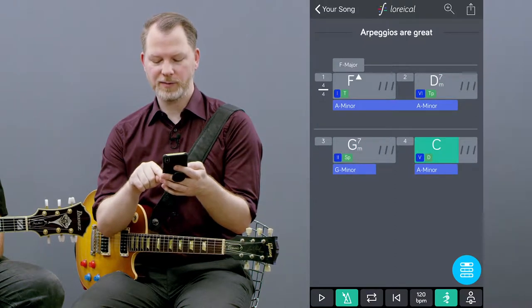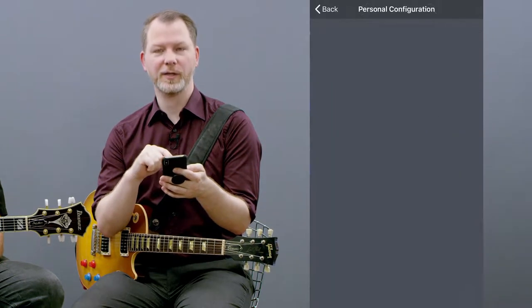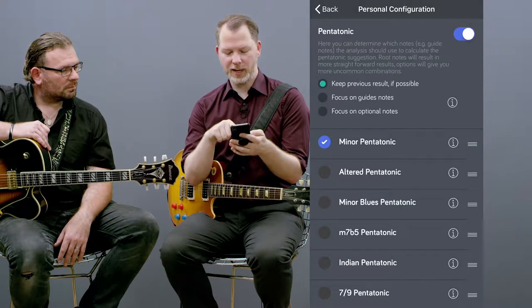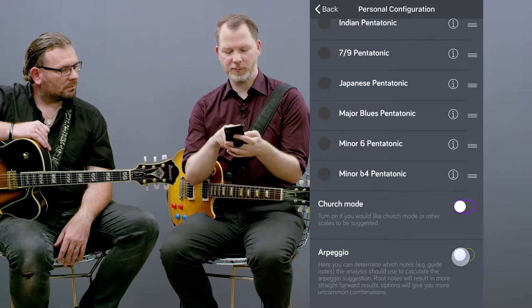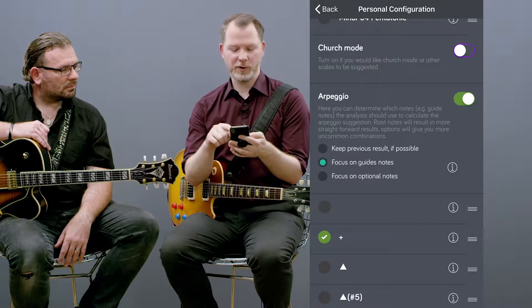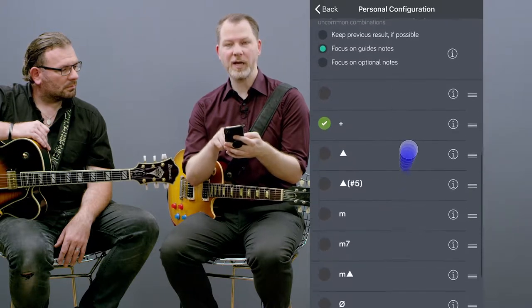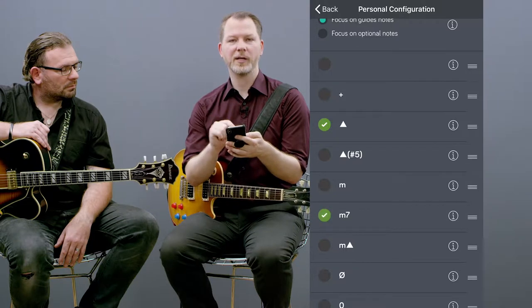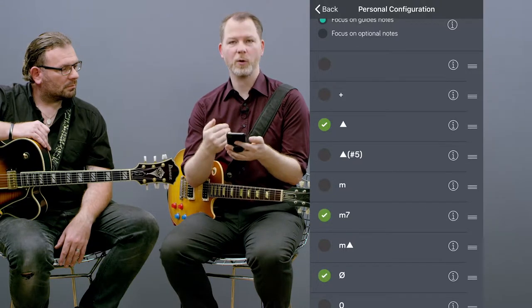If I hit this personal skill configuration button here, we've got the minor pentatonic already. I can type in arpeggios — I've got the arpeggios set on focus on guide notes, so it's a little more interesting. I take the major 7 arpeggio, the minor 7 arpeggio, and the minor 7 b5, because that's all I know.